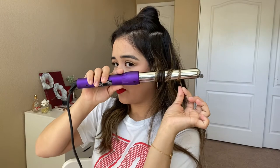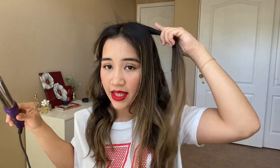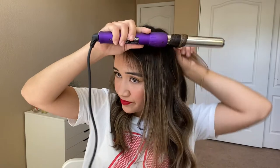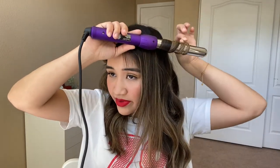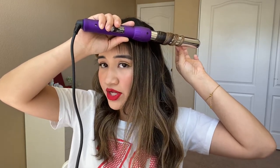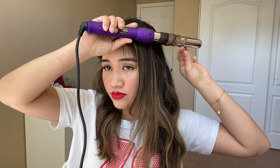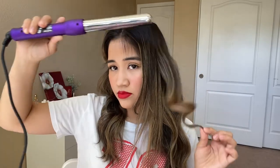I like grabbing big pieces, medium-sized pieces, and smaller pieces of hair because I feel like it gives you more of a natural, messy-but-cute type of vibe. I just love the look. I really like this one right here — so nice.